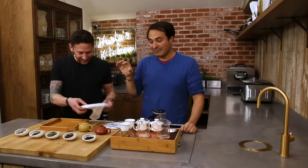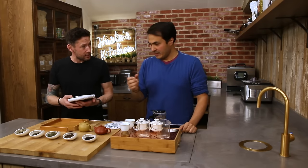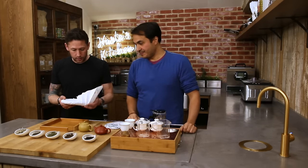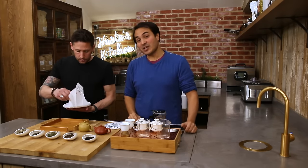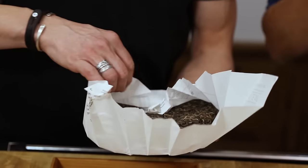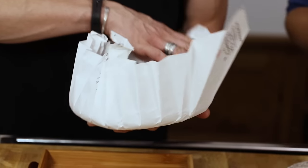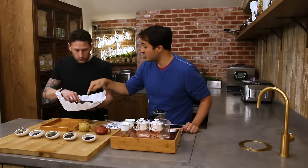They heat the leaf up, but not too hot — they don't want to kill the microorganisms off — and then usually compress it into these cakes. Because this tea is technically still alive and reacting to the environment, the place that you store it is really, really important. This one here is a 2016 — nearly two years old.